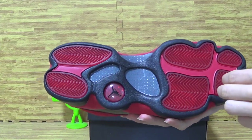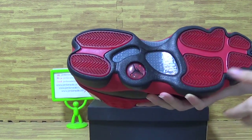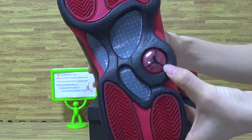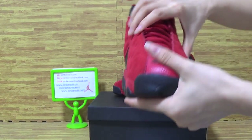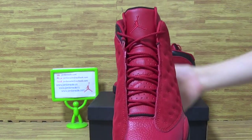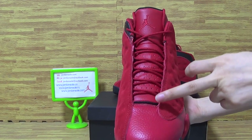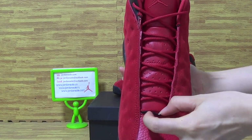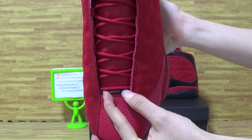Let's look at the button. The red cotton fiber and the black detail. On the tongue, you can see it's also red color. The Jordan logo. And these little details on here — you can see it's the 13 number.